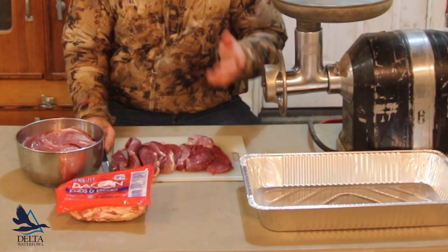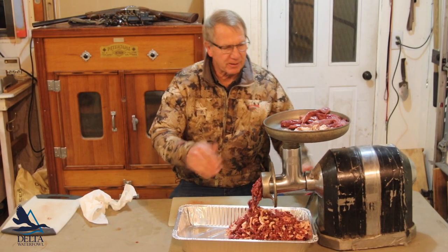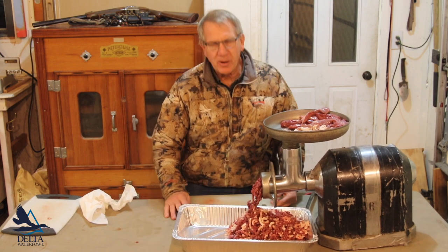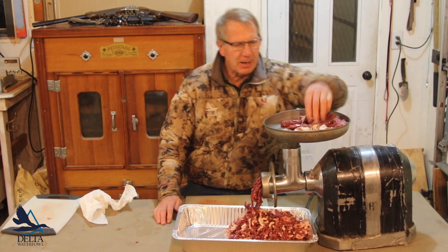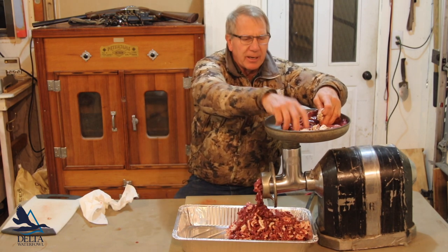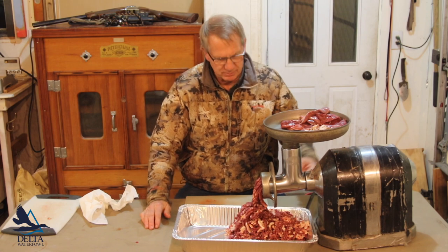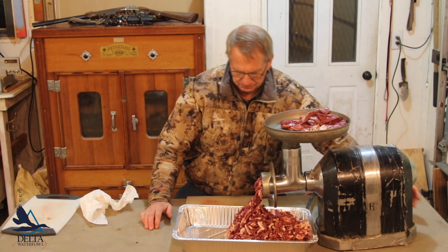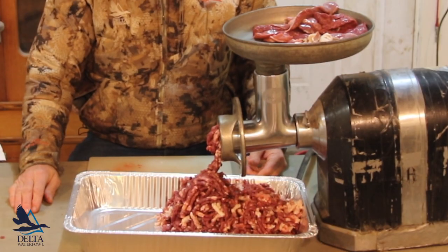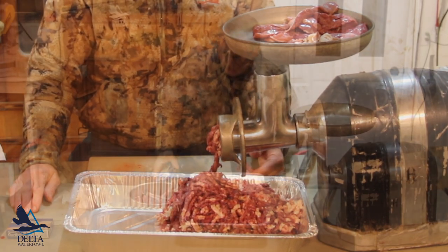So we're going to cut them all and then get them ready to put in the grinder. This is the really fun part — the grinding. My grinder is so doggone loud we're not having it on at the moment, but you flip that baby on, mix your bacon with your meat, feed it in, and you're going to come up with this great goose burger. We're now going to take our 10, 12, 15 pounds of goose burger inside and package it up and freeze it.